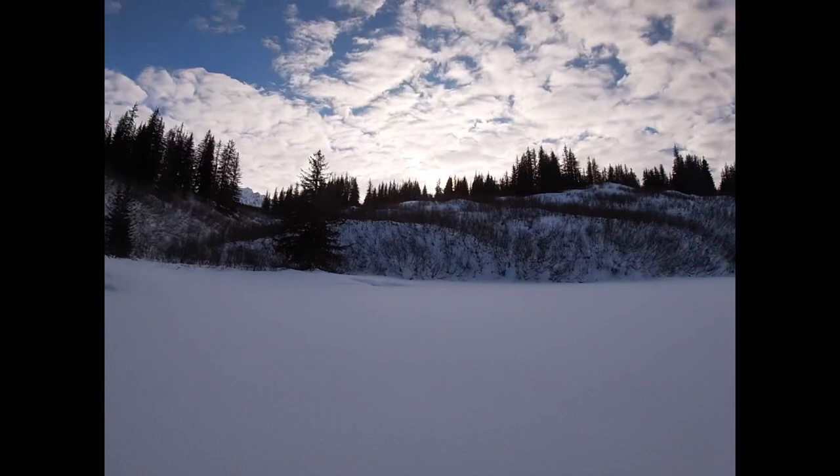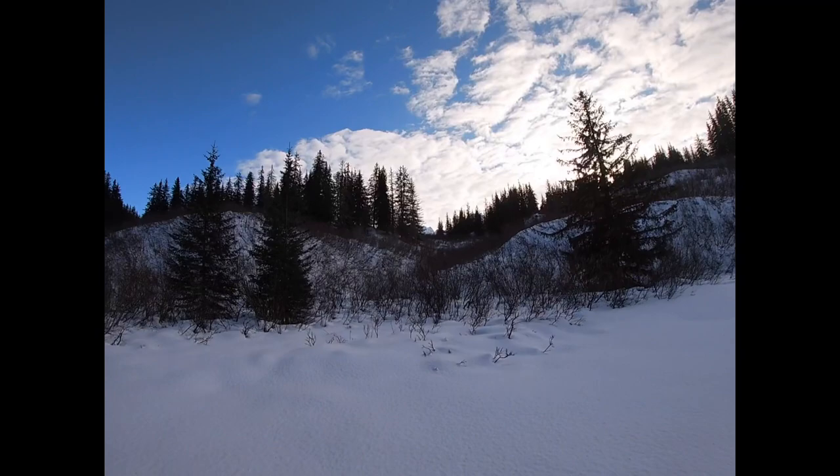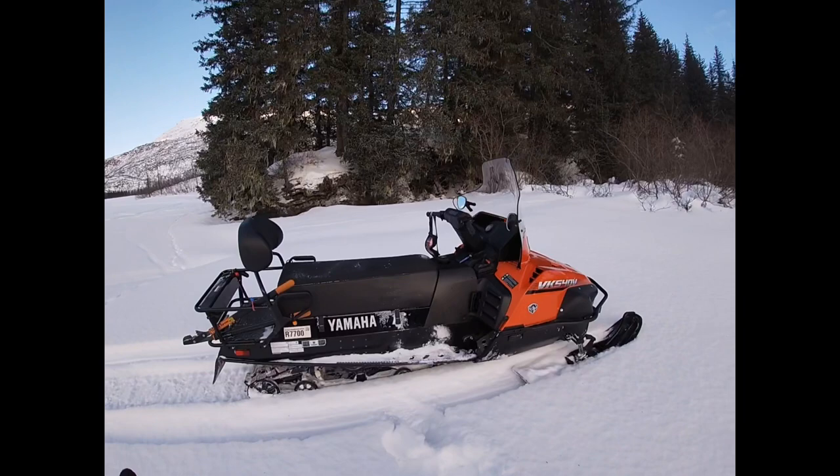I've been up this way before but not for some years — last time was around age 14. I'm not going to stop on this ice; I think there's a creek that collects out right here and I don't want to take a chance of breaking through.